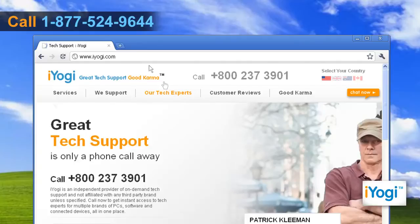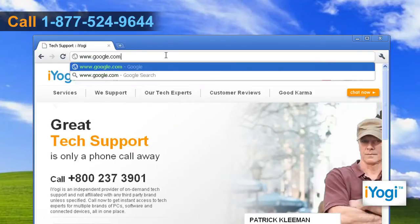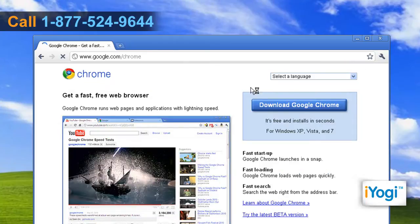Open Google Chrome 7. Type www.google.com/chrome in the address bar and press enter. Click on the Download Google Chrome button on the open page.